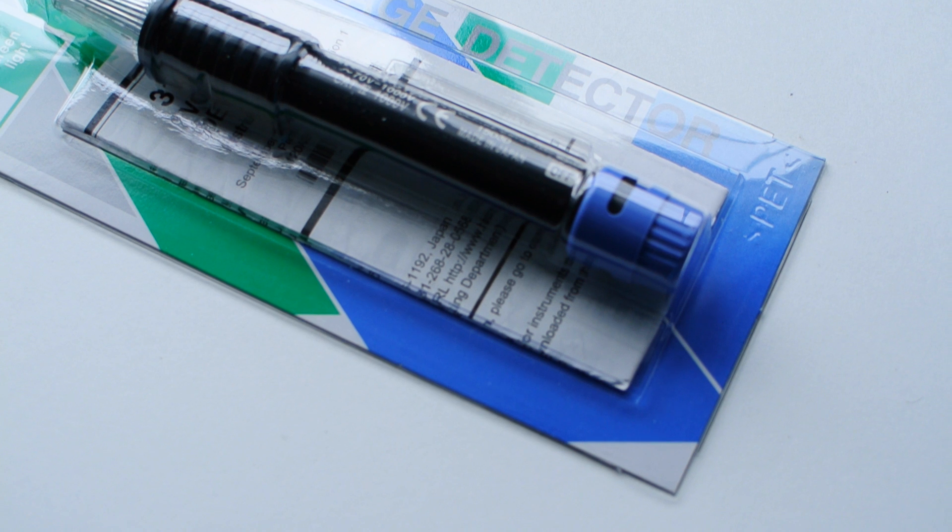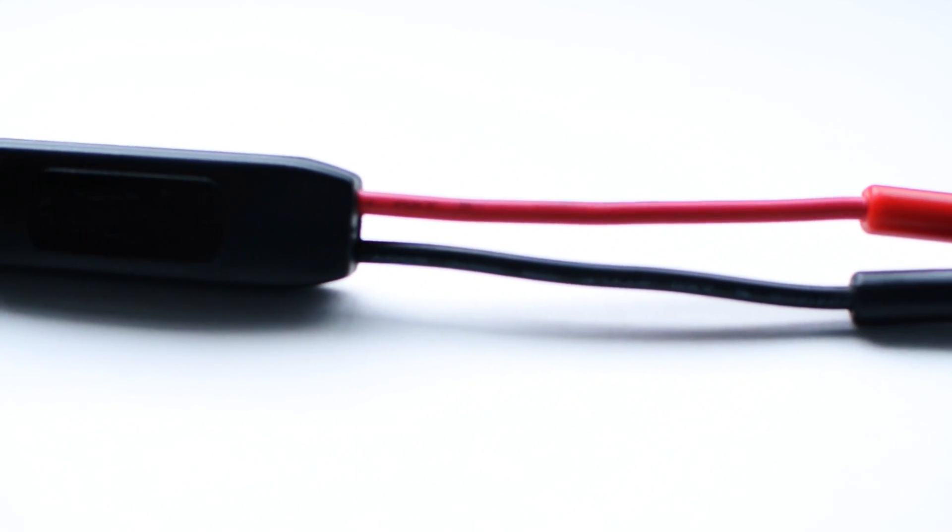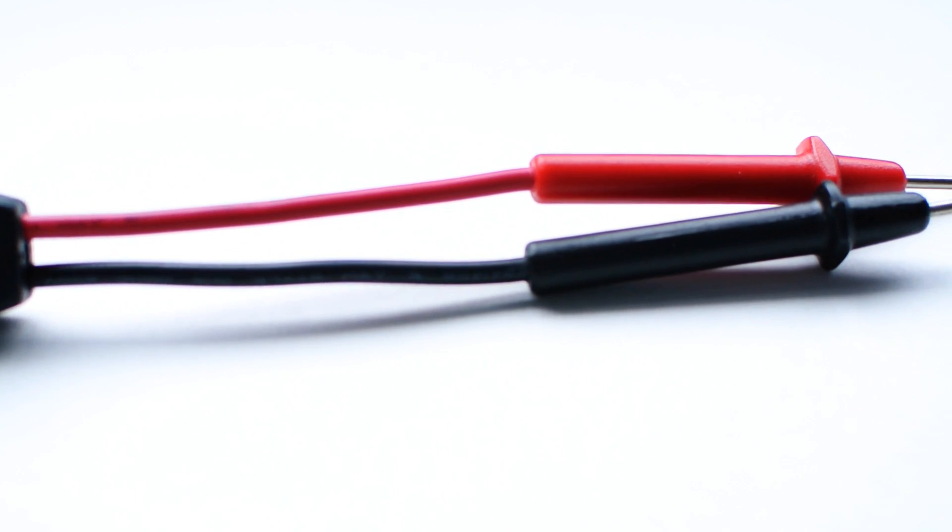I used to use these really cheap, simple two-wire detectors. The problem is I don't find them terribly reliable, and they're also a little bit unsafe because in order to detect voltage, you need physical contact with bare conductors. If that circuit is live, you do run the risk of getting shocked.